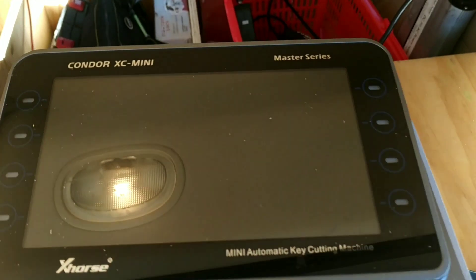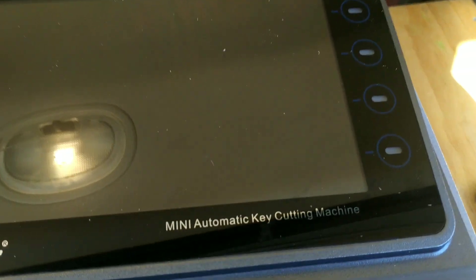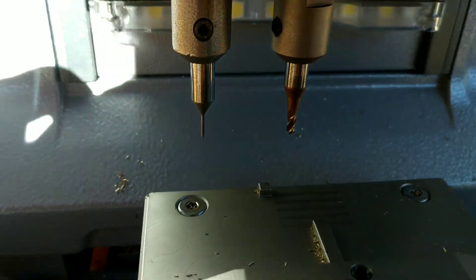Here's the very expensive key machine. It's a Condor XC Mini Master Series. Basically it has a detector tool on the left there and the cutting drill bit on the right.